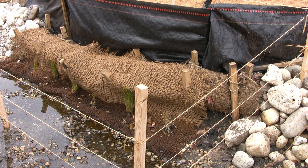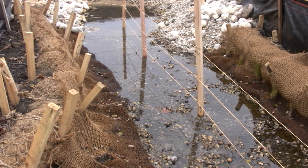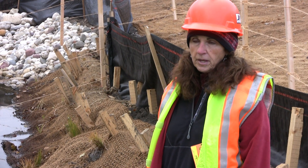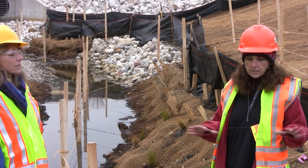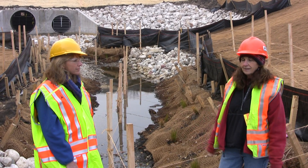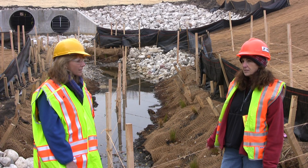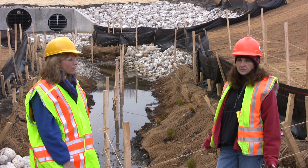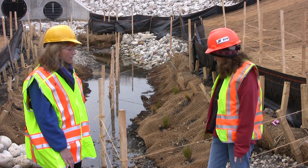We also have what we call root stock protection. We learned the hard way on one project — I replanted twice because we had planted the root stock, the geese showed up, pulled it out, and ate the little tubers. All of a sudden the root stock was floating in the water. We planted it again and the same thing happened, so we had to figure something out.